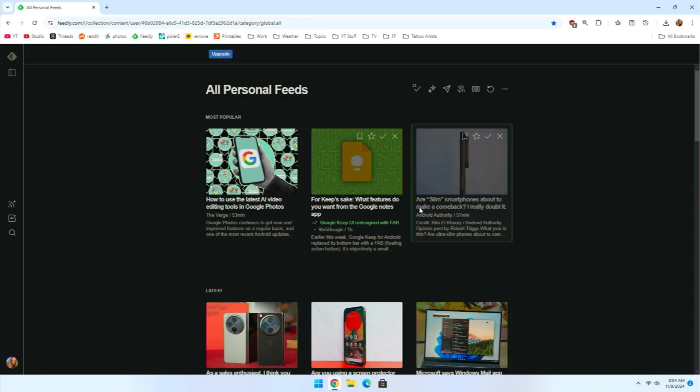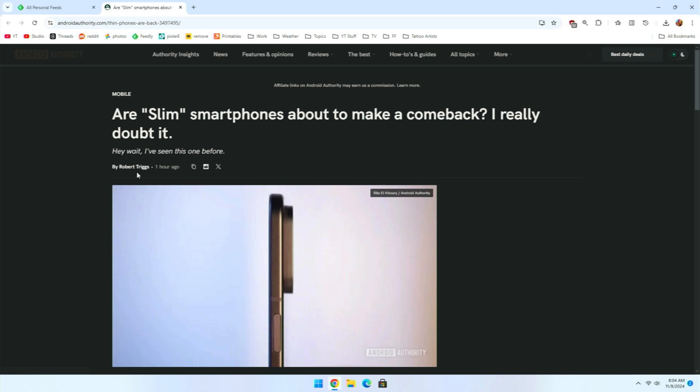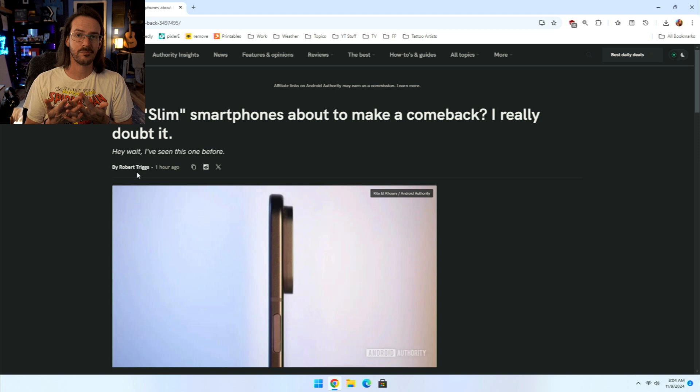We'll go ahead and fire up this website here — this should take us to Android Authority. I mean, that's fine for browsing the web for the light kind of things that you're going to be doing with a mini PC. I think that it is pretty sufficient.